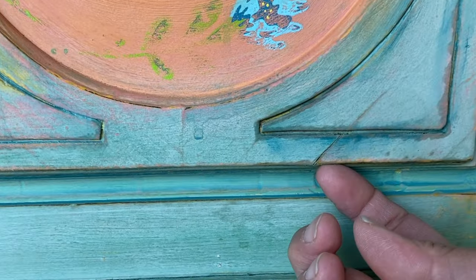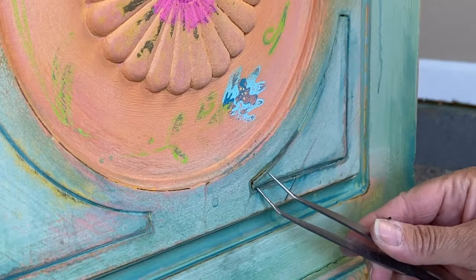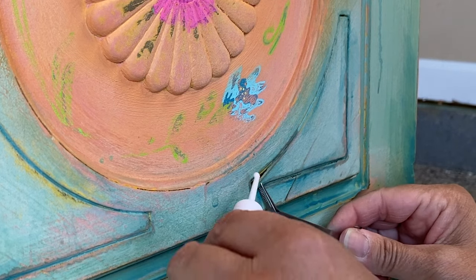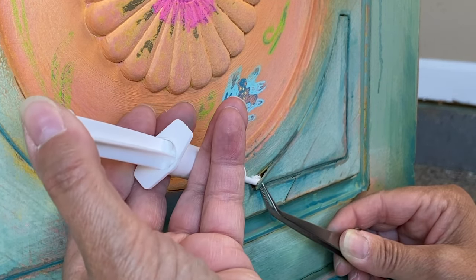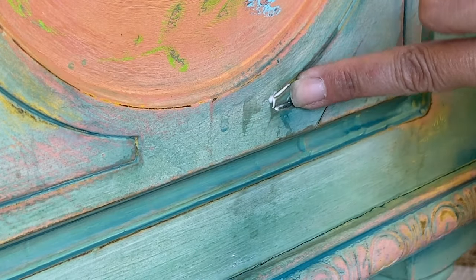Earlier when I said I used way too much water, this is what happened — it caused some of the veneer on my piece to lift. It's nothing that a little bit of wood glue in a syringe couldn't fix. I just squirted the wood glue under there, put some painter's tape on it, and let it dry overnight.